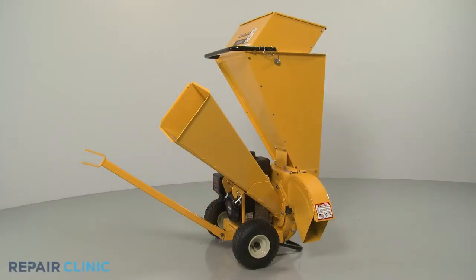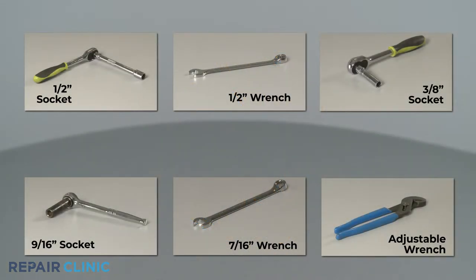To replace the hopper assembly on the Cub Cadet Chipper Shredder, you will need a half-inch wrench and socket, a three-eighths inch socket, a nine-sixteenth inch socket, a seven-sixteenth inch wrench, and an adjustable wrench.